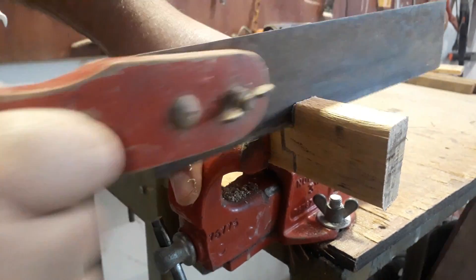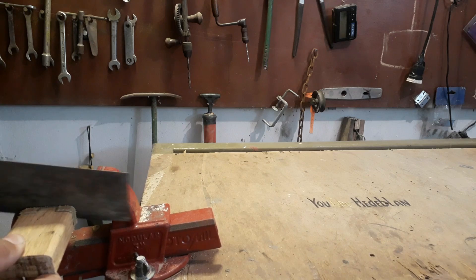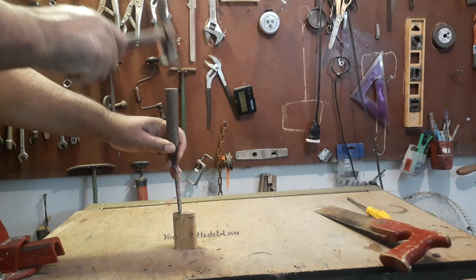Olha lá — peguei o meu serrotinho. Você vai pegar um serrote, uma serrinha, e cortar essa madeirinha, um pedacinho. Calma que eu já vou passar todas as medidas para vocês. Olha aí que bonitinho.